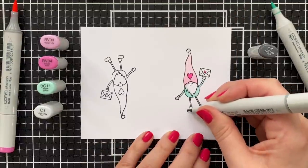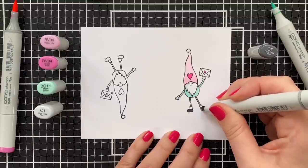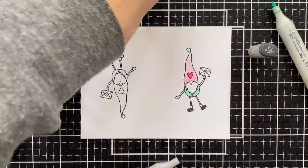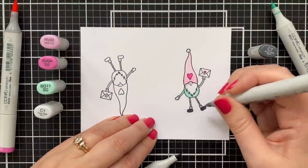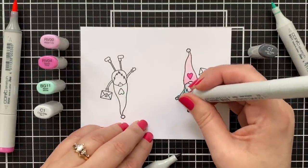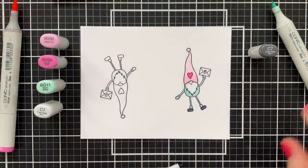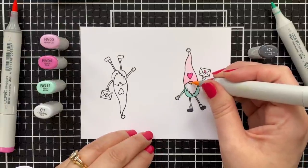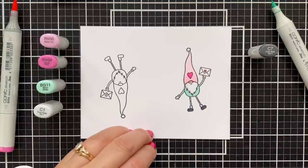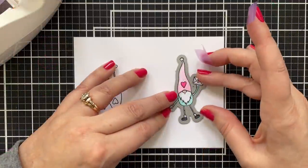A little gray legs — C7. Copic coloring is not easy for me, and most of the time I replace the chisel nibs with these little fine nibs, which help me to control the coloring. You can see a fine nib right there on the BG 11 — you can buy those separately and pop them in the chisel end, and then you're good to go.